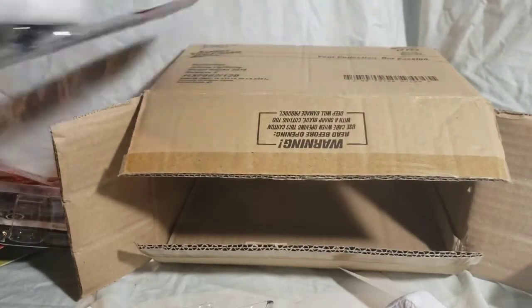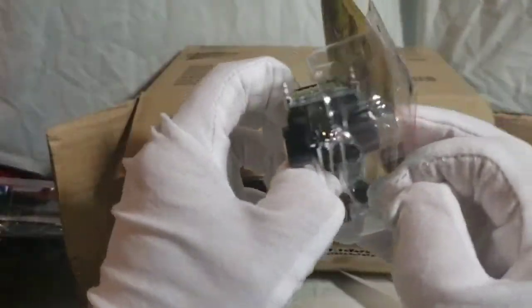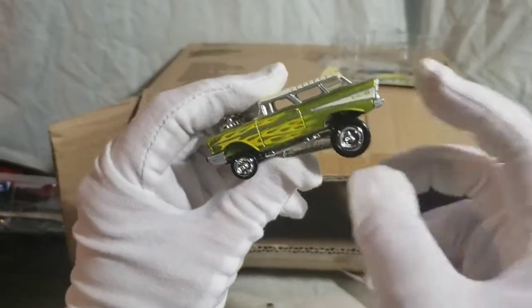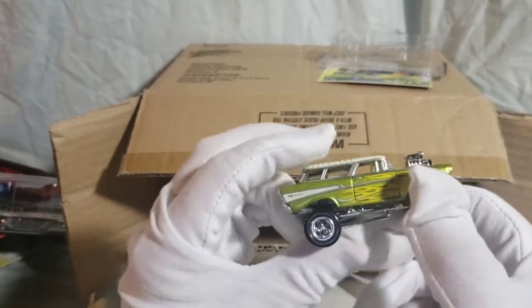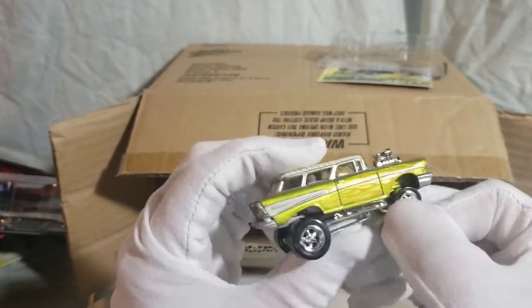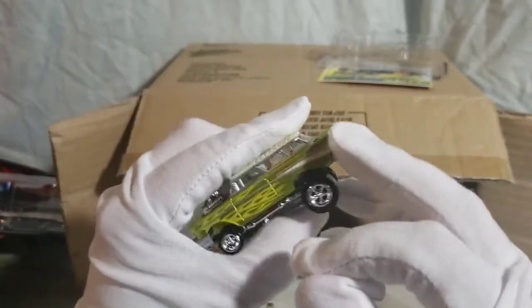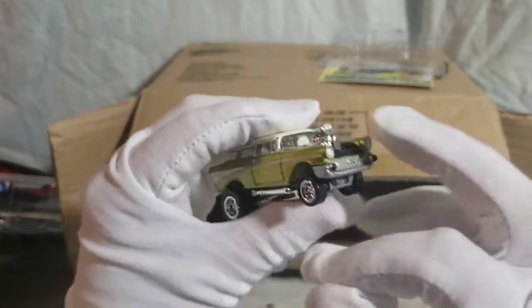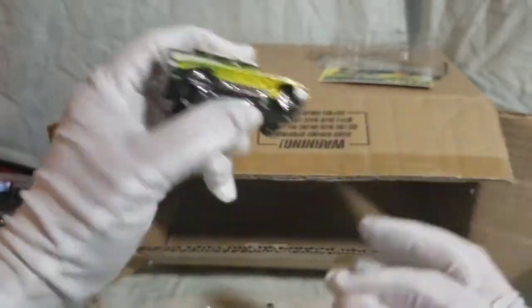And lastly, the Lime Nomad. This metallic lime color with the yellow flames is not a typical flame look, and I just love these looks — always have, ever since I was a kid. Off-white roof. Nice Zinger.